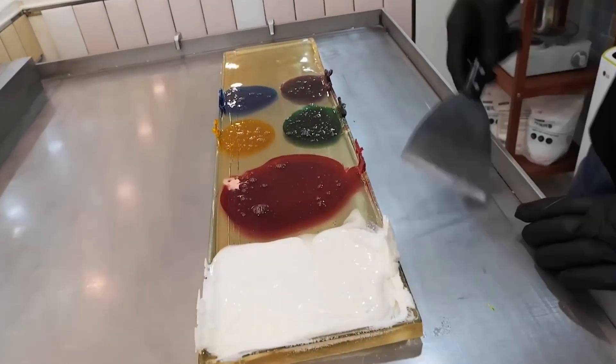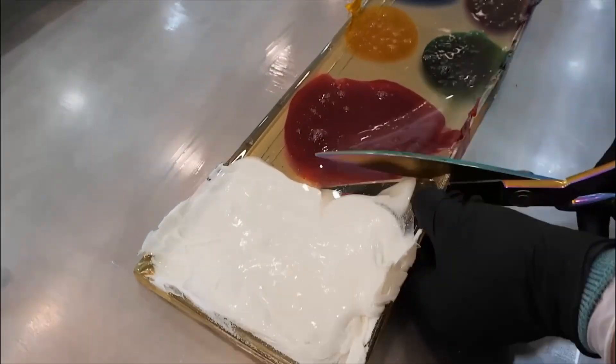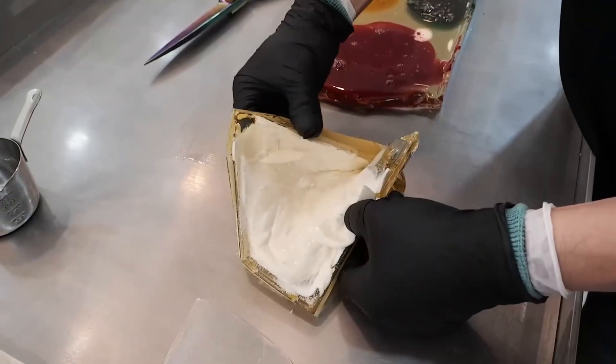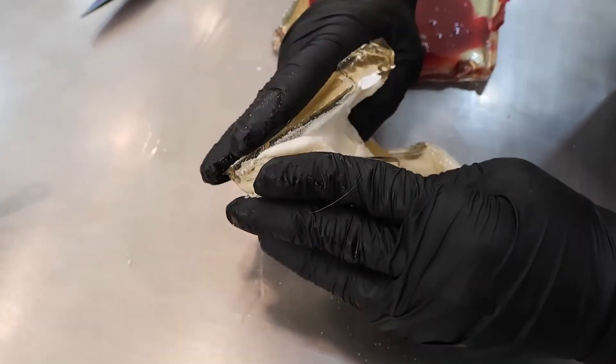Each colored block, while still hot, is pliable like clay — but clay at over 100 degrees Celsius. Let's focus on the white candy block. The artisan, wearing heat-resistant gloves, begins a process called pulling the sugar.